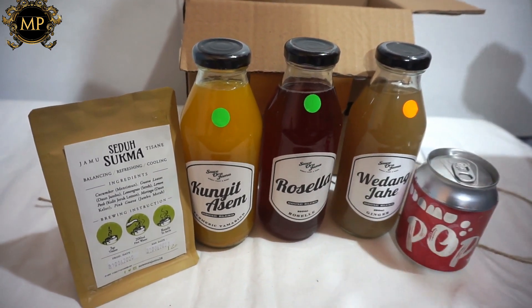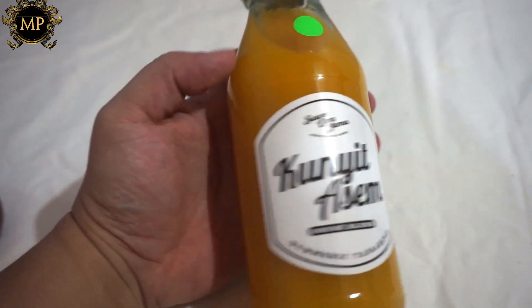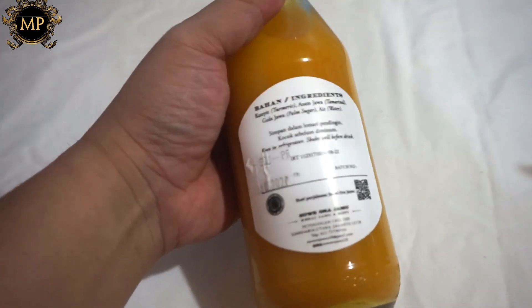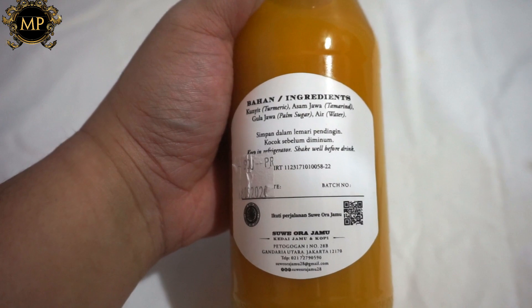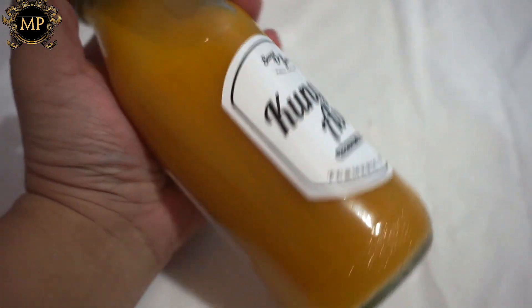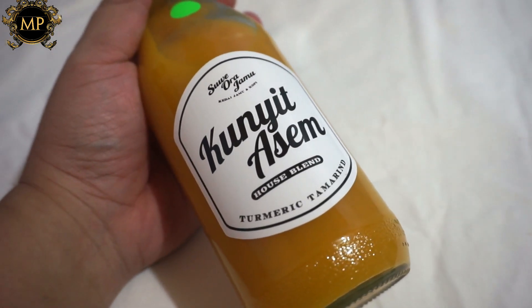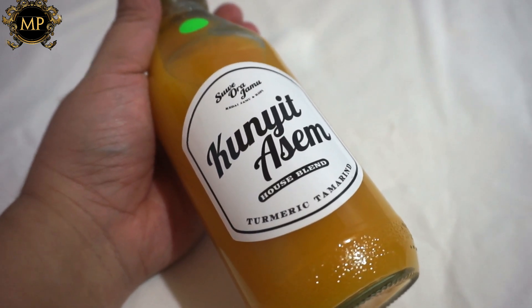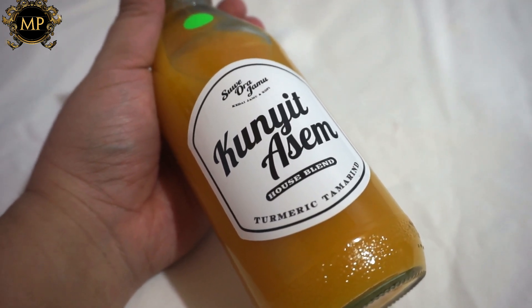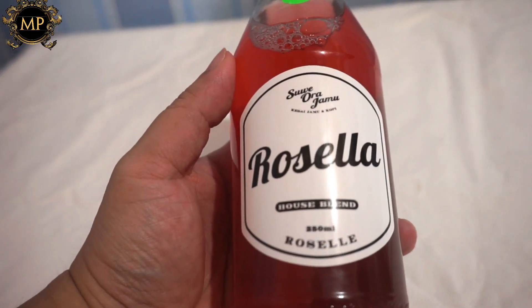Apa aja sih bahan-bahannya yang mereka pakai? Kalau untuk kunyit asam, ingredientnya ada kunyit pastinya, terus ada asam jawa, ada juga gula jawa. Kunyit asam ini bagus banget buat meningkatkan imun sistem tubuh kita, dan juga bagus banget buat detox, dan bisa juga buat menutrisi kulit kita.